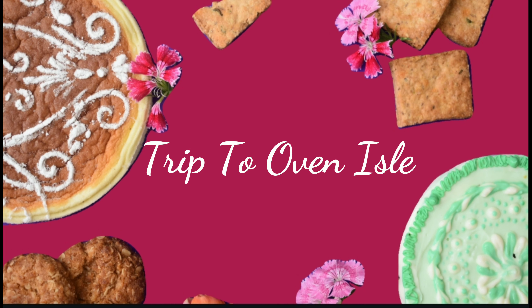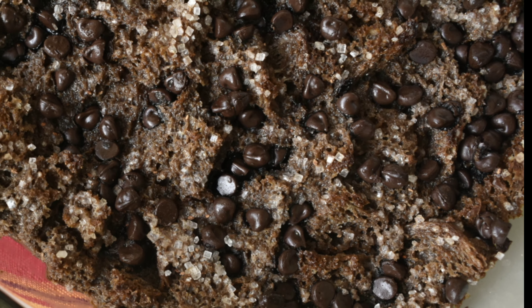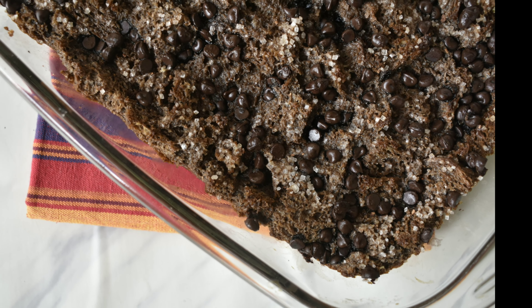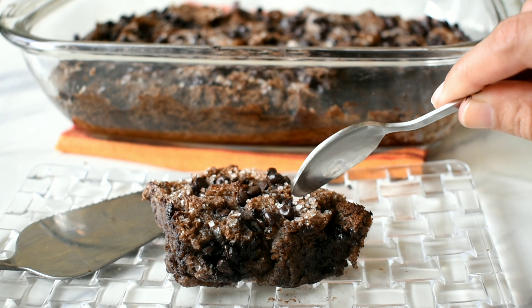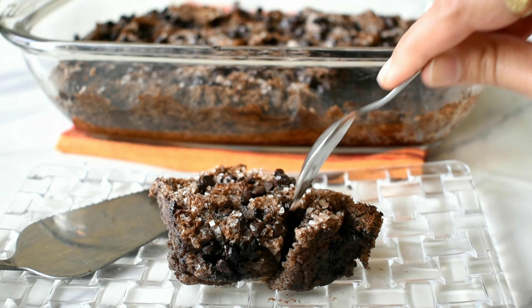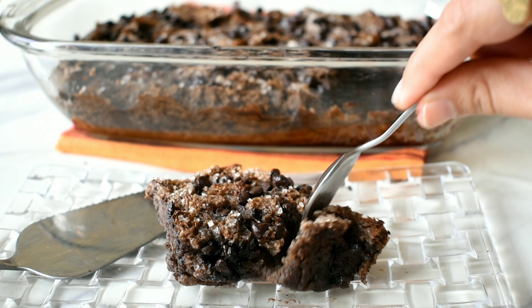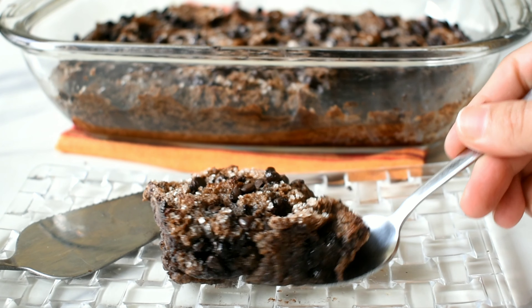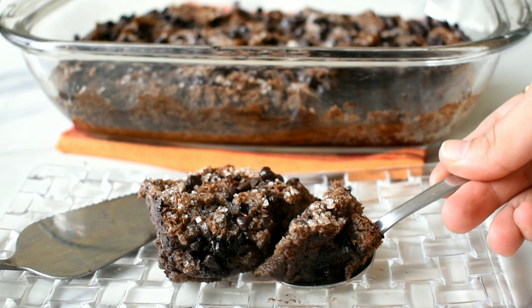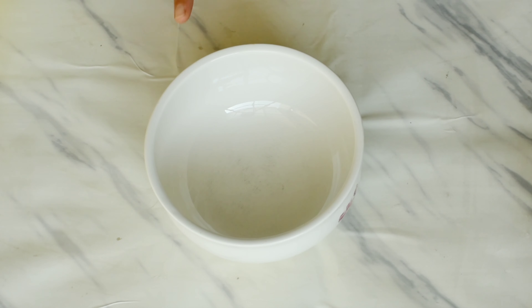Hello foodies, welcome to my channel where you'll find the source of all your delicious dreams. Today we'll be making chocolate chip bread pudding. This delicious recipe is sure to satisfy all your dessert cravings. This one-bowl recipe needs very simple ingredients and can be whipped up in no time. For the detailed ingredient list, please visit the link in the description box below. Stay tuned and enjoy the recipe.